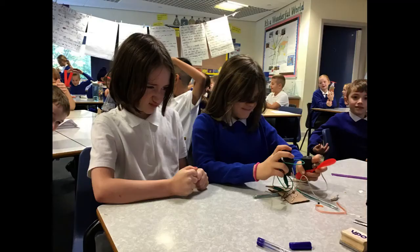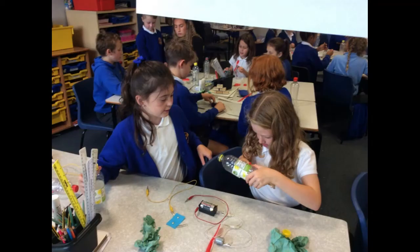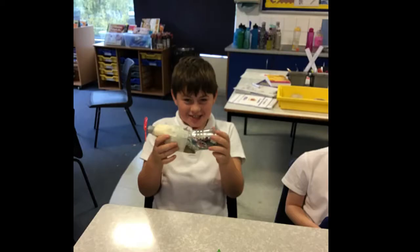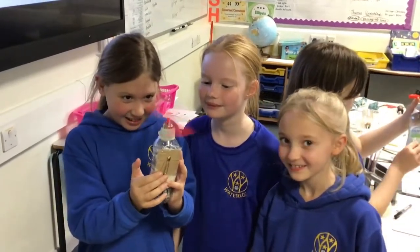It wasn't easy. Sometimes the batteries didn't work, sometimes the wires were loose and the circuit was broken, sometimes everything was just a bit wobbly, and sometimes we forgot to add a switch so we couldn't turn our fan off.